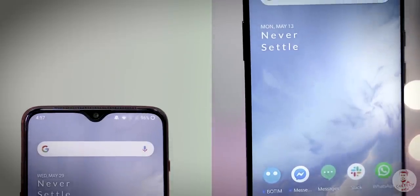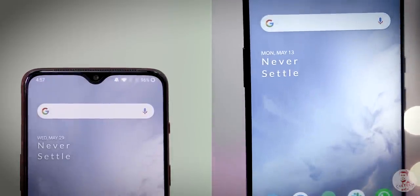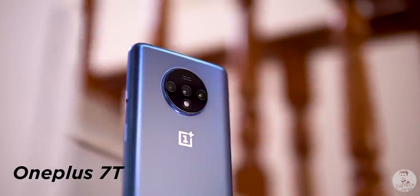In this year, we launched two OnePlus phones: OnePlus 7 and OnePlus 7 Pro. Now, we have launched the OnePlus 7T Pro.